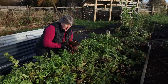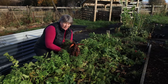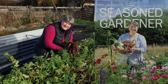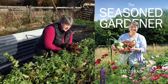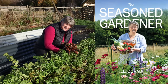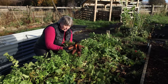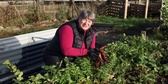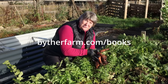If you want to know a bit more about how I grow, harvest, prepare and store all the vegetables I grow in the garden, I've written a book. It's called The Seasoned Gardener and it's now available to pre-order. It will be published in the spring in the UK and late spring in the USA, and you can find it on Amazon and other online stores, but if you want a signed copy and to support me the most, you can order it from my website at buythefarm.com/books.